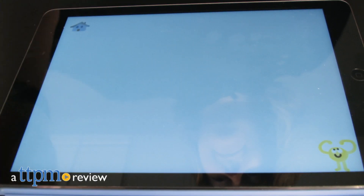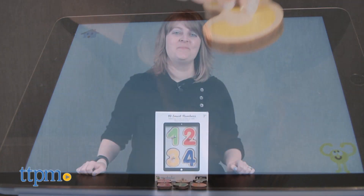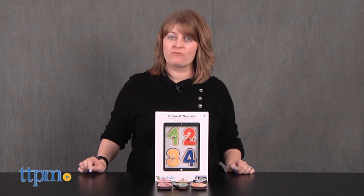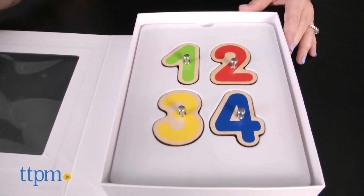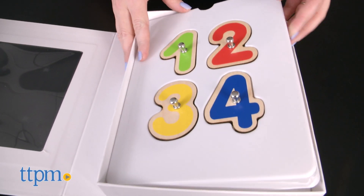Merge traditional and digital to practice your math skills with this toy. Hi, I'm Laurie from TTPM. This is Smart Numbers from Marbotic, a set of ten wooden numbers, zero through nine, that kids can play with on a tablet through three free apps.